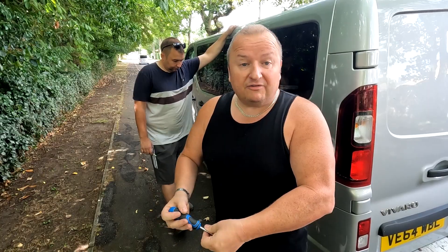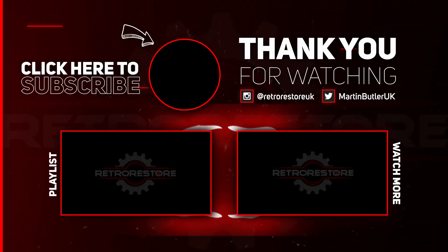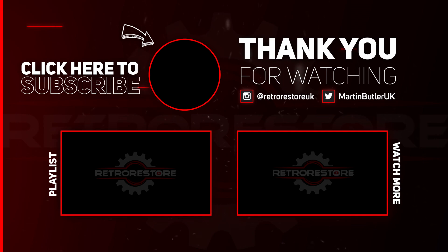So we'll see you in the next video. Until then, bye for now.